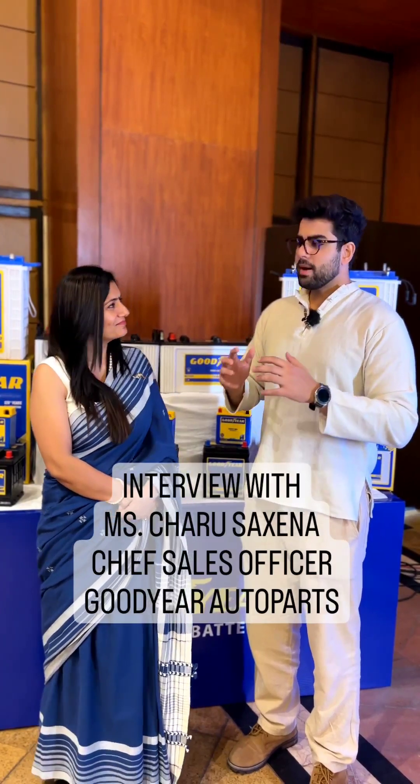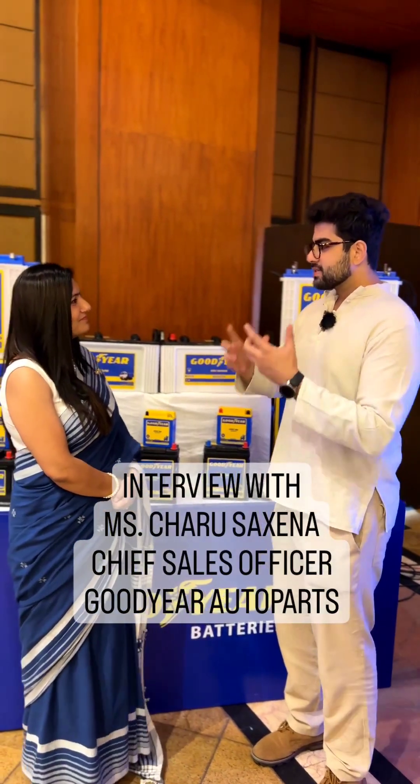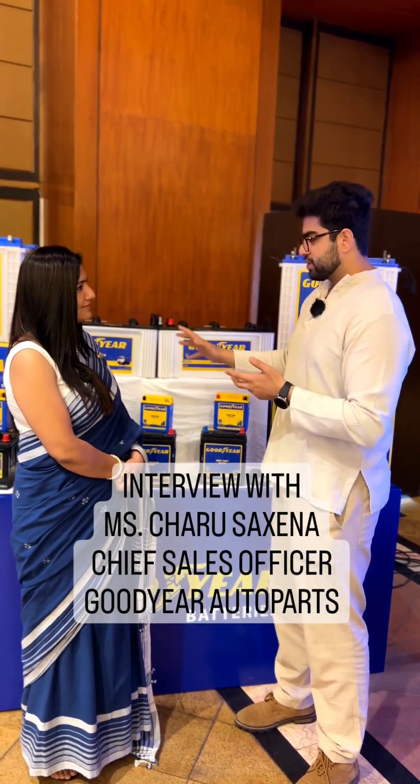Okay, so ma'am, I'll not waste much of your time. I'll just ask you two simple questions. One, how is this battery different than that of the competition? What edge does it have and what is special about these batteries?